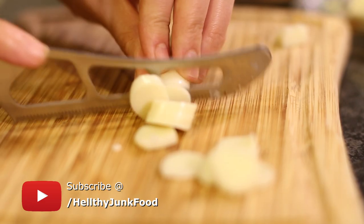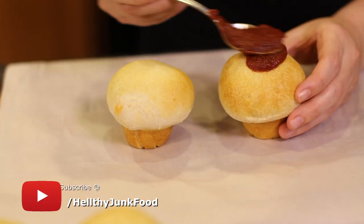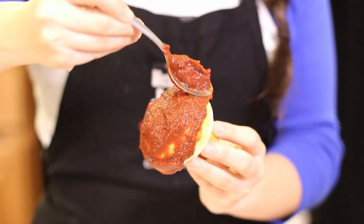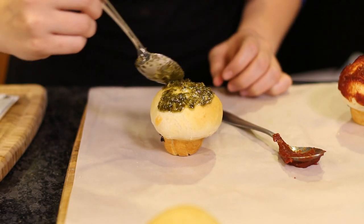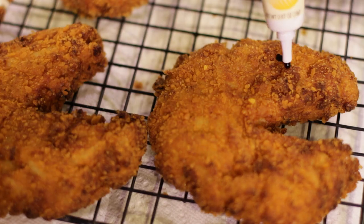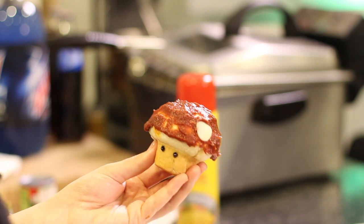These actually baked at 375 degrees Fahrenheit for 15 minutes. While they were baking, Julia sliced up some string cheese to make the circles for our mushroom tops. Now just spread on some marinara for the super mushroom, and pesto for the one-up — even though it's not that green. We also used black frosting for the eyes, same thing we used in our Pac-Man video, and then gently placed our mozzarella circles on top.